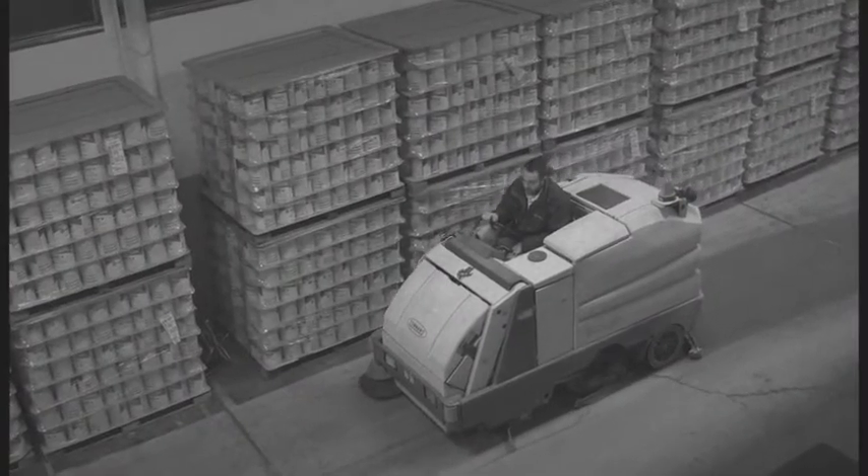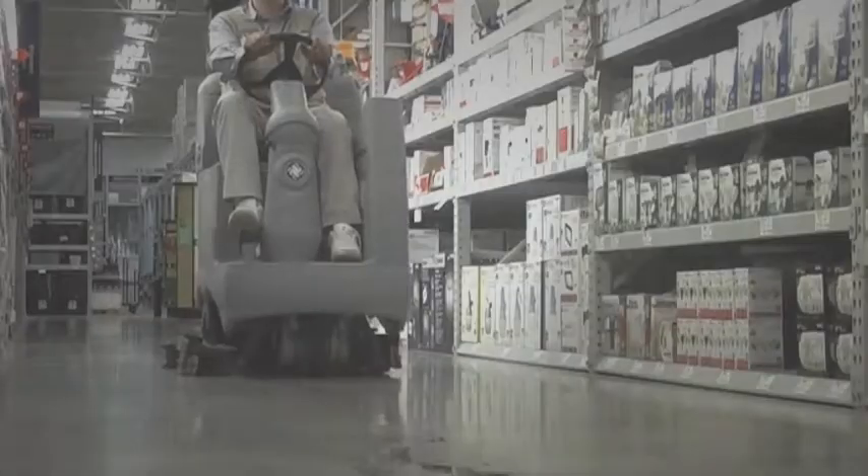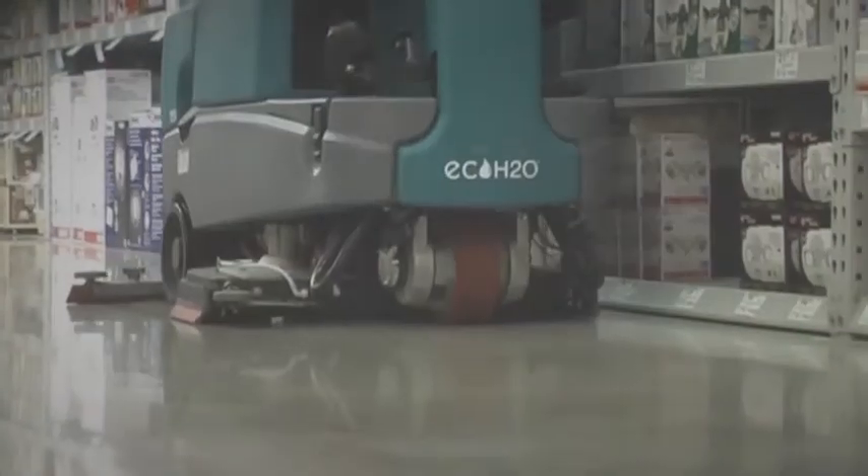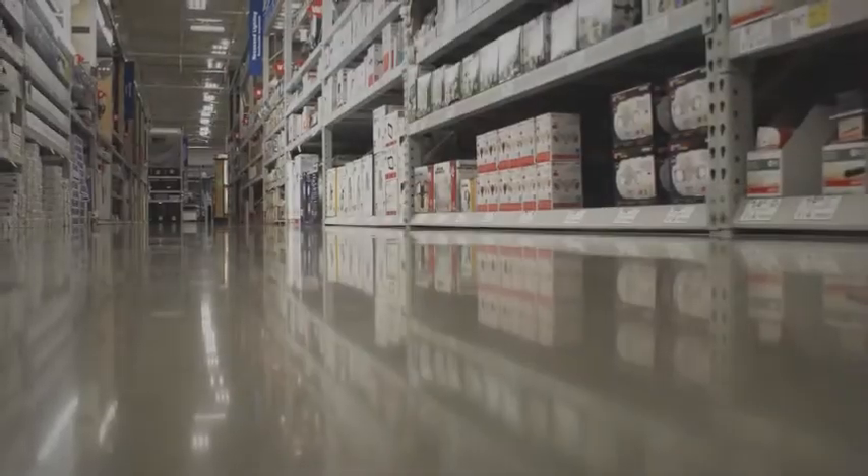DymaBrush's patented design eliminates the need for large, expensive, heavy-duty equipment. DymaBrush is a simple, maintainable, and sustainable system that is a fraction of the price of traditional polishing methods.